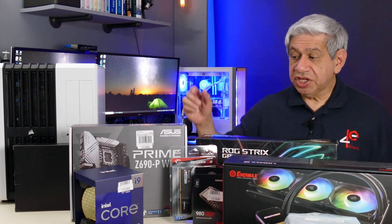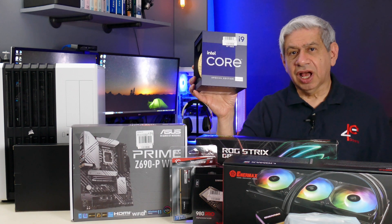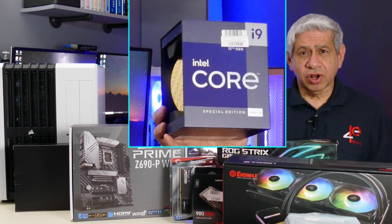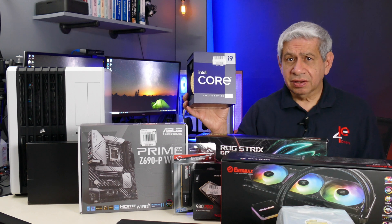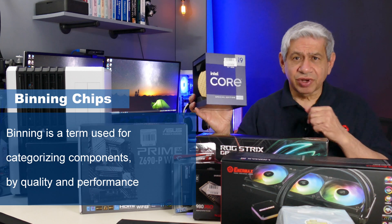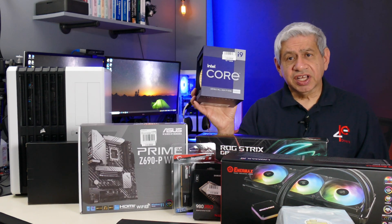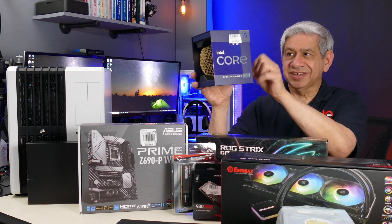The CPU is the best you can get today — it'll change in a couple of months — but this is the Core i9-12900KS. It is fast. It can run with at least two cores at over 5.2 GHz. Overall, it's one that was very carefully binned. For those who don't know what binned means, I'll explain it a bit later in this video. Basically, they saved the best for last and charge more for it. This one cost a couple hundred dollars more than the stock i9-12900K. Nice little gold box packaging.